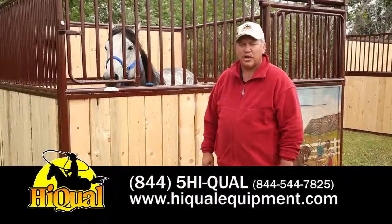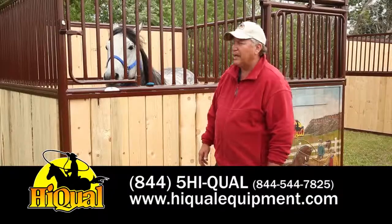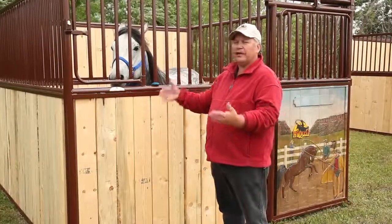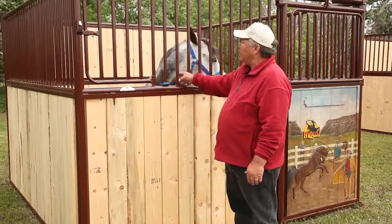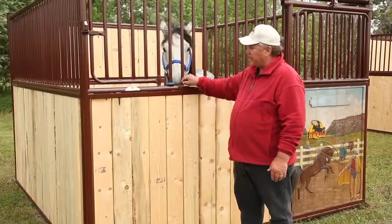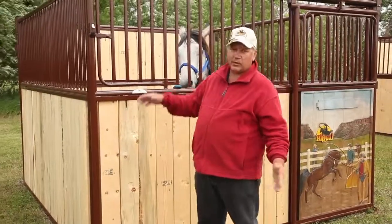The first stall we're going to talk about today is our original horse stall. It's for the economy-minded consumer that's looking for value for their dollar. It's all made of round tube, and the rails are all pinched and welded for ease of welding — quicker, less time. That's where the savings come.